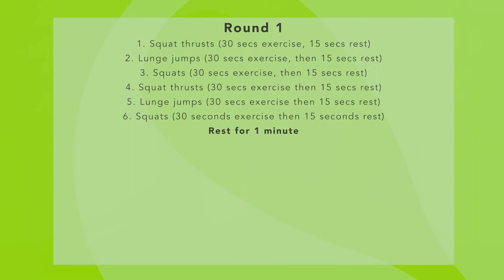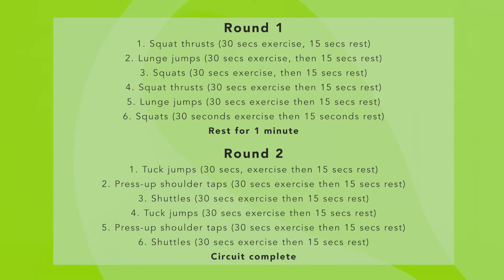Hi, I'm Patrick Rooney and I'm going to be taking you through this 10-minute circuit. It's split into two stages. The first stage is three exercises. We're working for 30 seconds with 15 seconds rest. The second stage is the same but with different exercises.